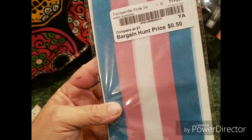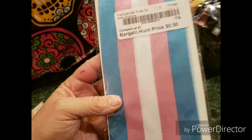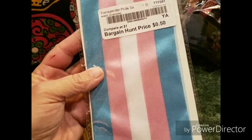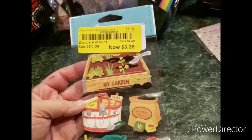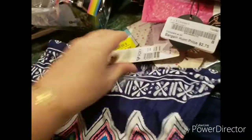Transgender pride sash — so if any of you transgender folks out there want this, you are more than welcome to it. A wooden J scrapbooking thing. And some more of those cute My Garden stickers. This is a Roxy bikini bottom, large — it's cute, super cute. Probably don't have the top then.